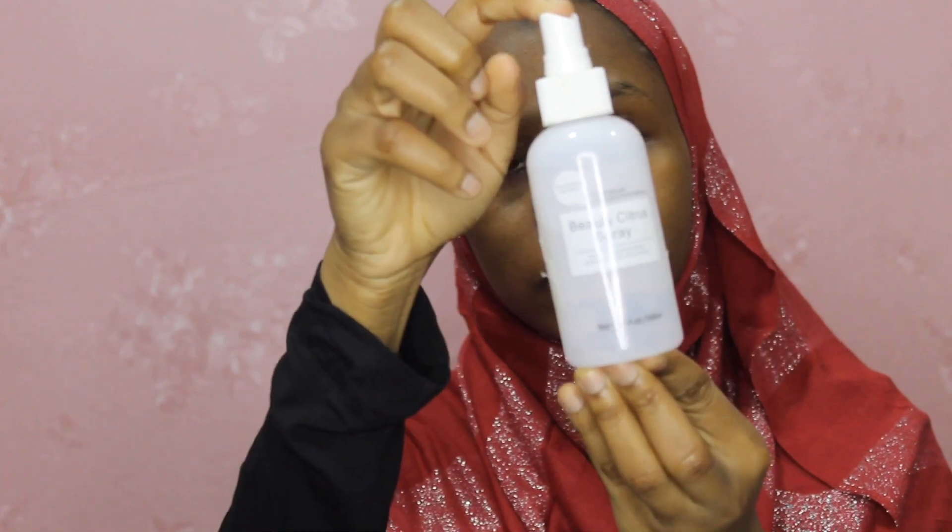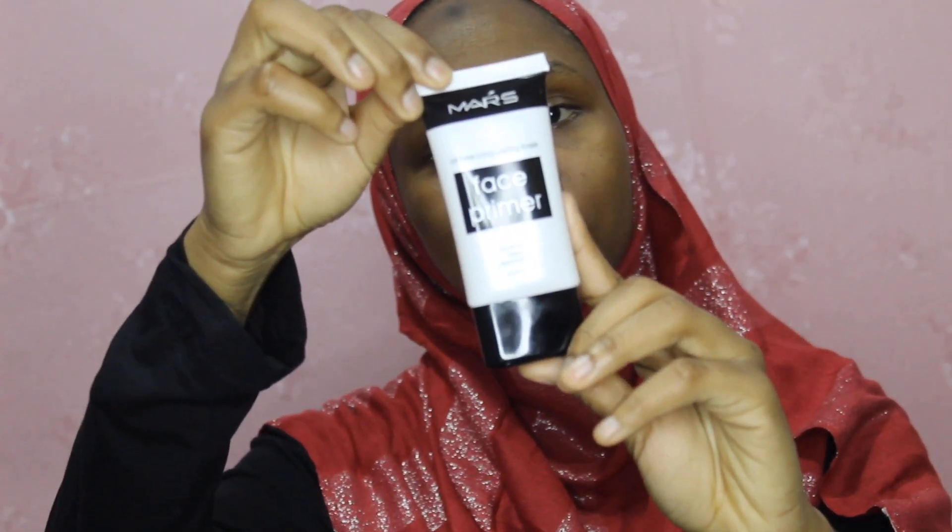Now I'm going to set my face using this Beauty citrus spray — it keeps the skin hydrated and you can use it with almost anything. Then I'm gonna prime my face using this mask primer. You should always prime your face because it makes your makeup stay on longer.